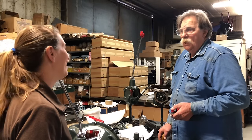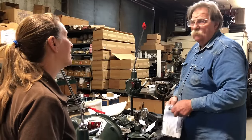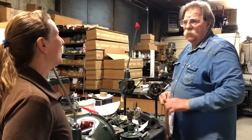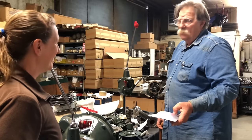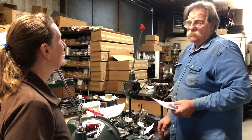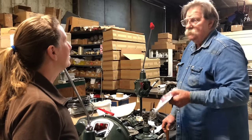Our seals cost more to make than the others you can buy because ours are nicely finished with rounded corners — we want to be as proud of that seal as we are of the rest of our work. The others are basically designed the same but look like something you ground yourself in the shop. Our seals are US-made — everything we build goes out with a Made in USA sticker because we're believers. We try to buy US bolts whenever possible.